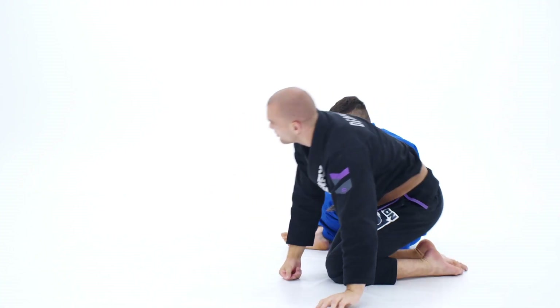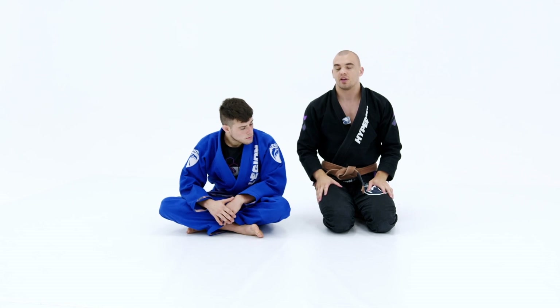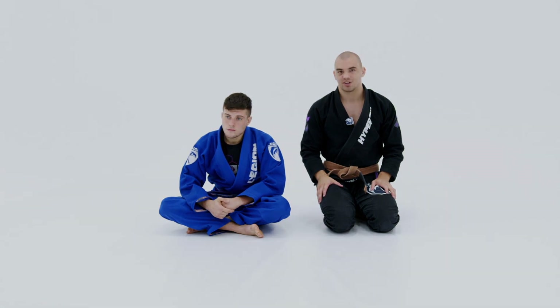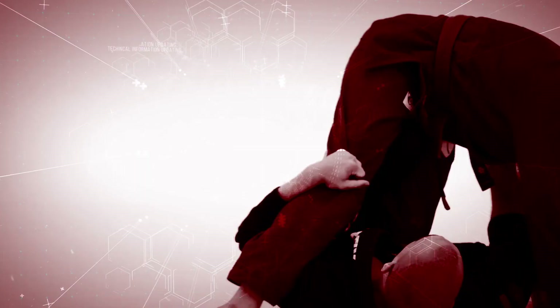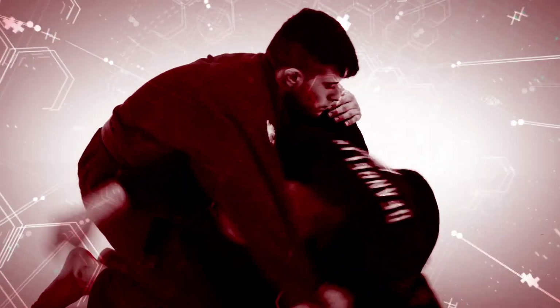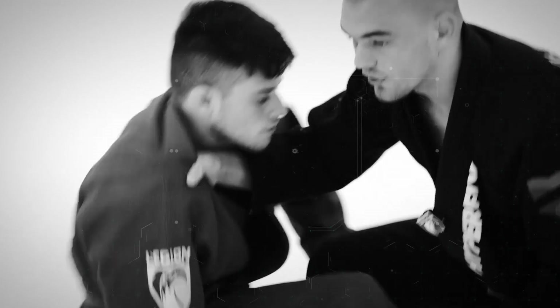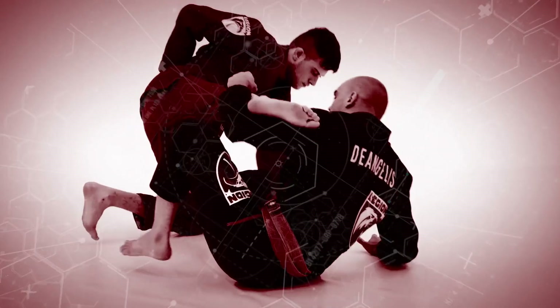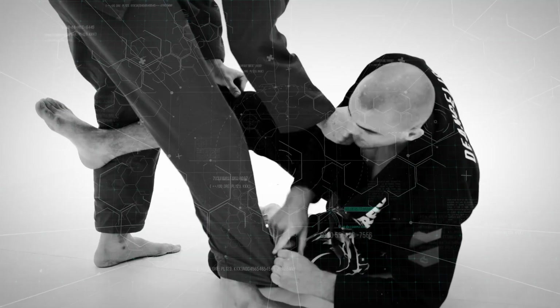This position is really, really useful against those knee-cut style passers that you're going to see super frequently in your jiu-jitsu journey. We'll see you next time — thank you.